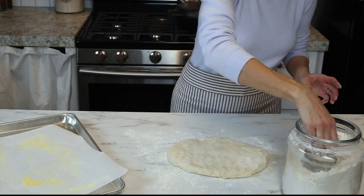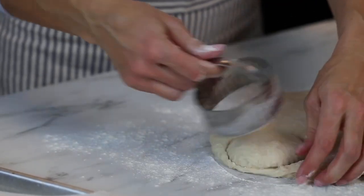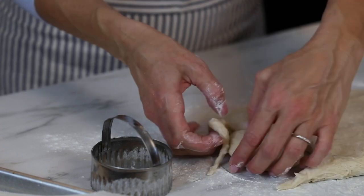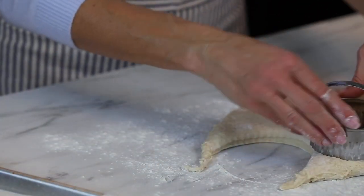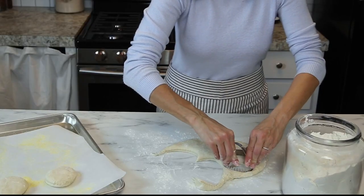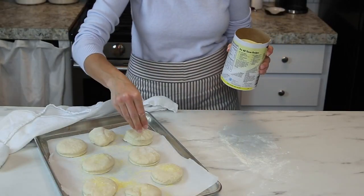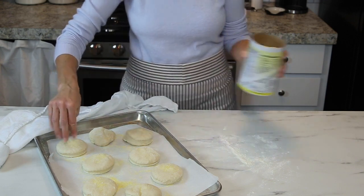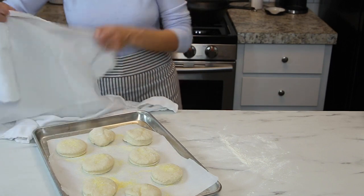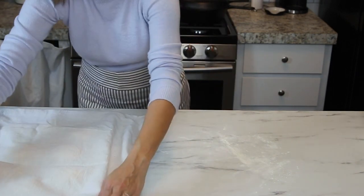Once you have the dough pressed out, take a round cutter and cut out the muffins, then place them right on that baking sheet. Once you have them all cut out, sprinkle the tops with more cornmeal, cover with a tea towel, and let those rest at room temperature for about one hour.